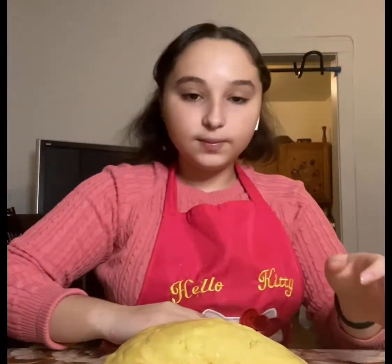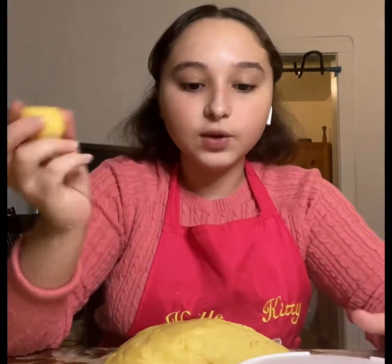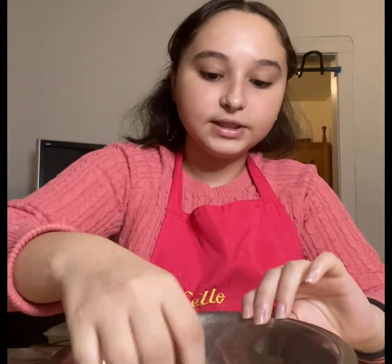We're going to be rolling the dough into small balls, all measuring 35 grams using our scale. Once we have it rolled into a ball, we're going to roll it through the sesame seeds.